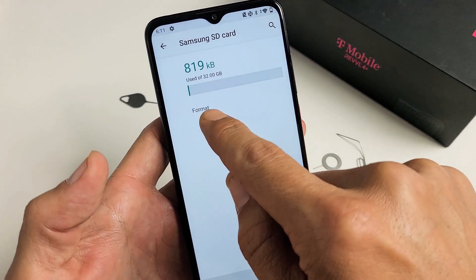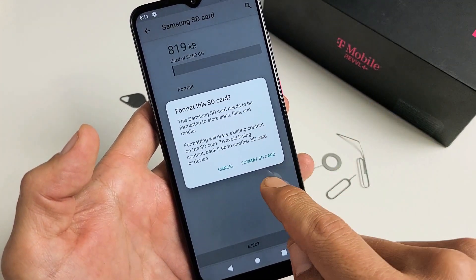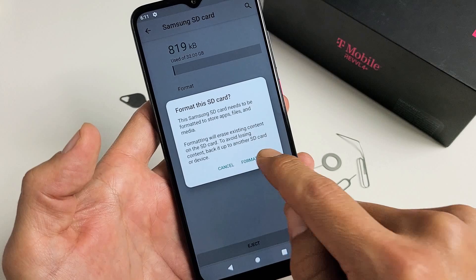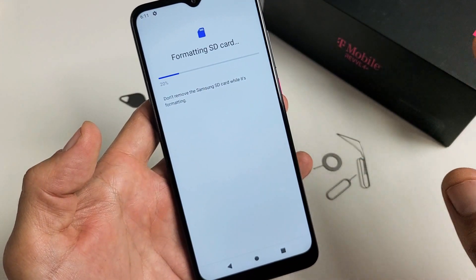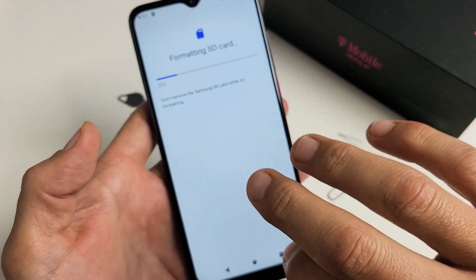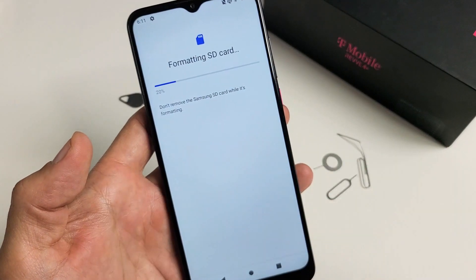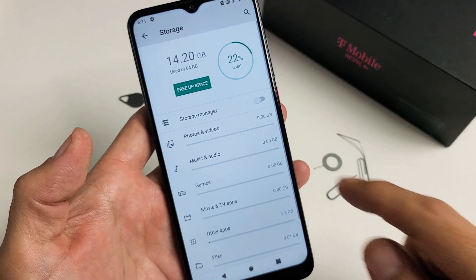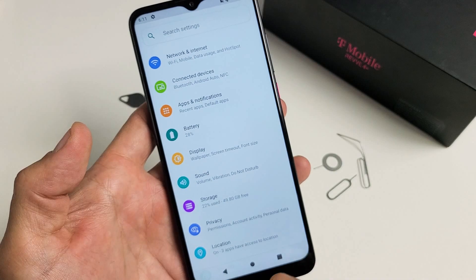Now we can simply tap Format right here. Tap on Format SD card — this will only take a second. But don't forget: formatting erases everything on the card, so if you have anything important like photos and videos, back it up somewhere else before you format. Give it a few seconds and we're done — it's now formatted.